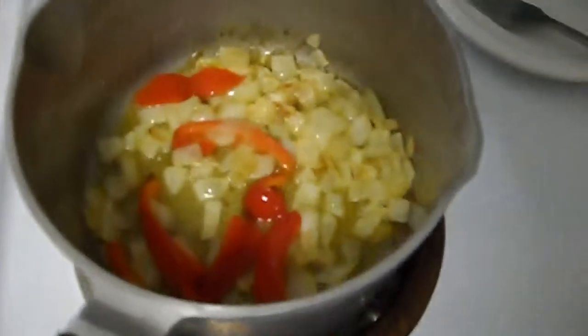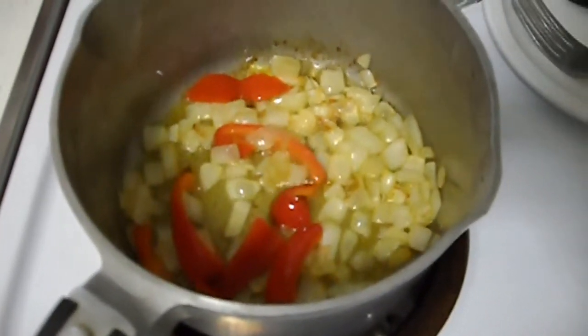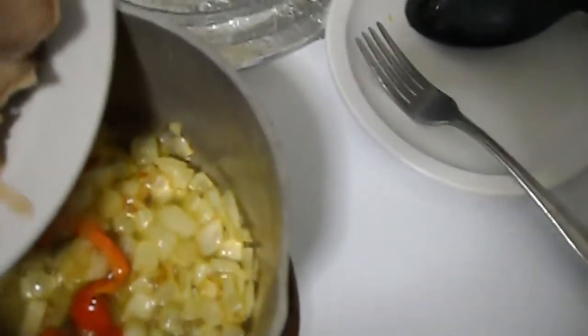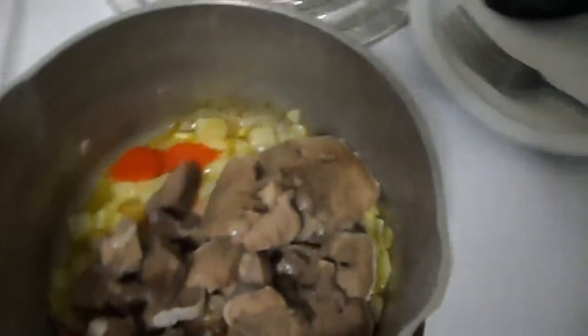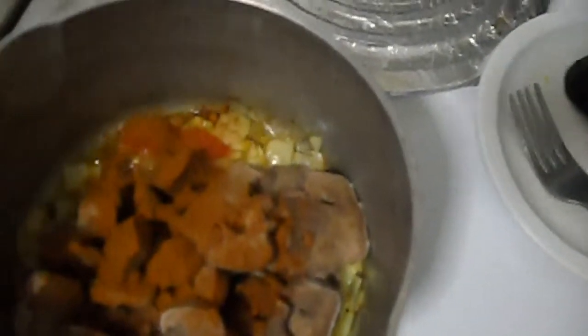The onions and red pepper strips have been sautéing for about 7 minutes. The onions are browned a little bit — I had it on medium heat, then high heat, then medium heat. Now I'm going to pour in the meat. I'm going to pour in some paprika — not too much, but just enough. I was told many years ago never burn your paprika. Let me pour in a little onion salt, to taste.